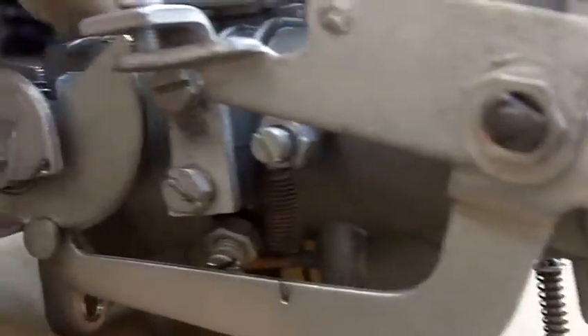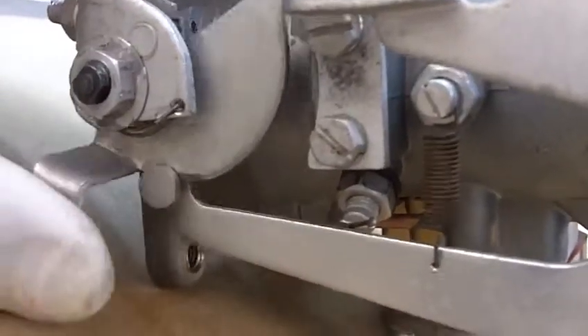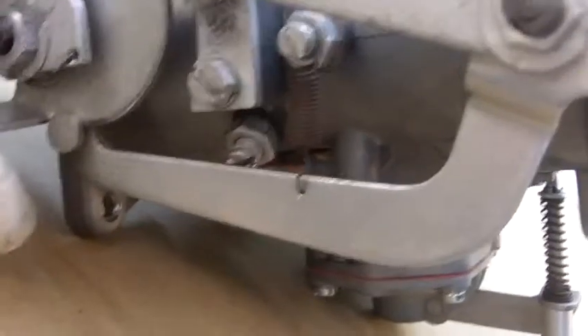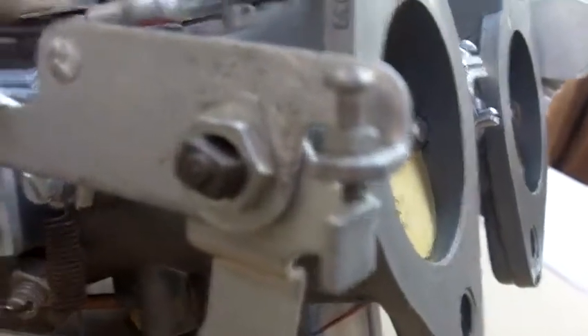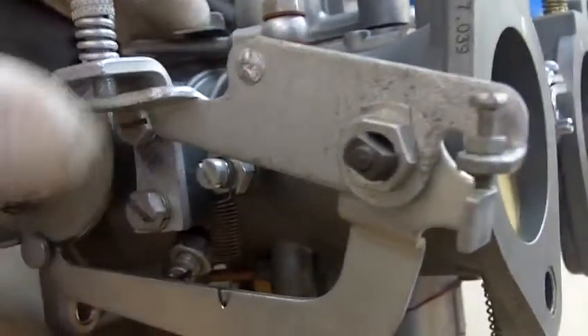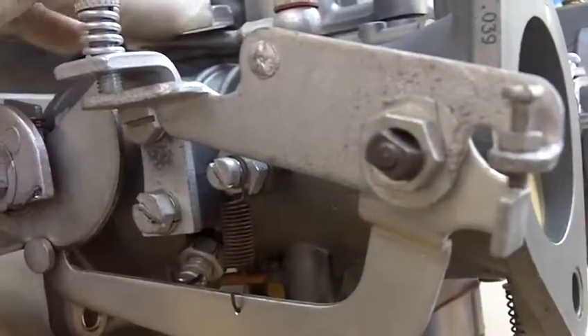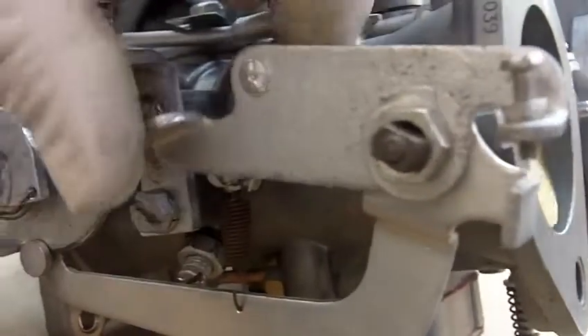The second area to check is this little screw right here, which actuates your choke. Here we're actuating the choke and it's moving that lever. And that lever in turn comes up and moves your throttle. So when you're actuating the choke, you're actually moving your throttle lever and opening up your butterfly.